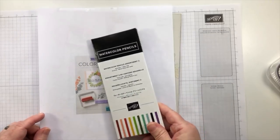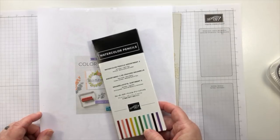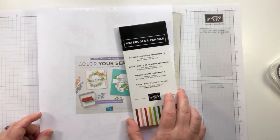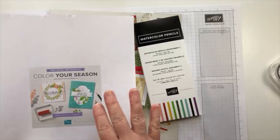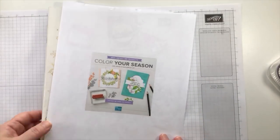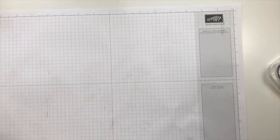I have made some really fun projects last month and this month with the Blended Seasons bundle, and I'm really excited. I love those double stitch dies — if you follow my channel, you know I use those dies all the time. So we're going to have a piece of Happy Mail and then jump right into our project.